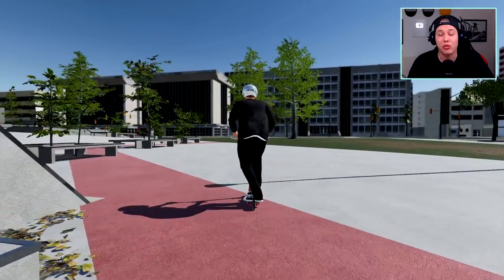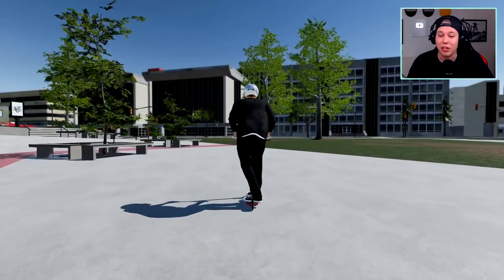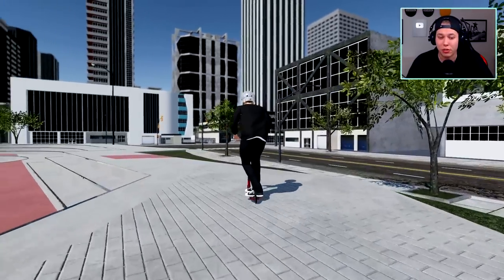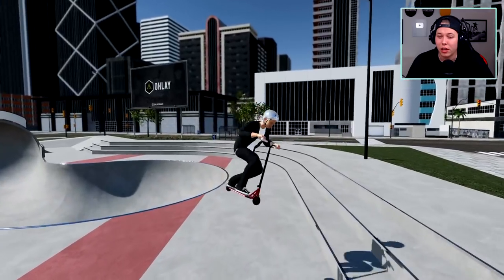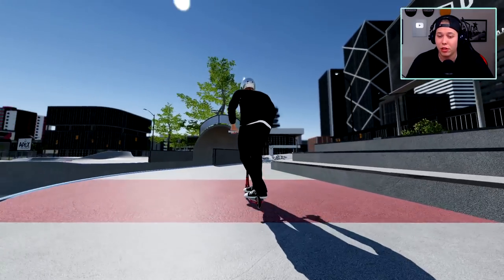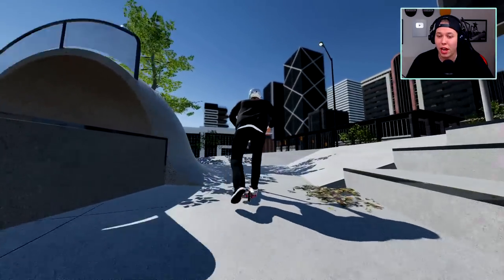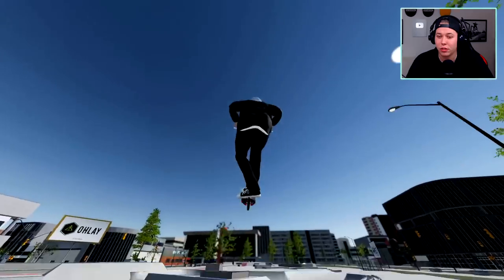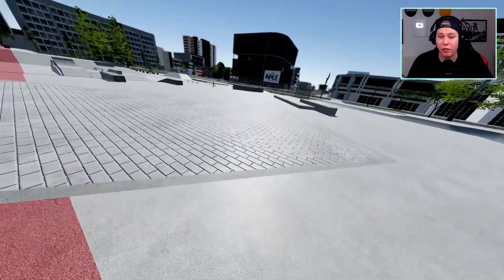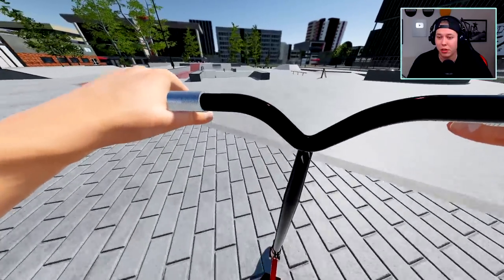Let's jump into everything there is about this game right now. The sounds for the game aren't fully done so they're not in the game — it is just muted. We've got three camera settings: this is the standard one, then we got this one, a little more action-packed, and then we got first person mode which can be a little confusing at times.